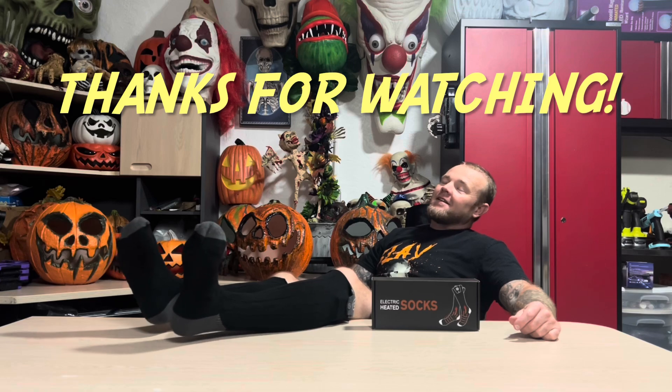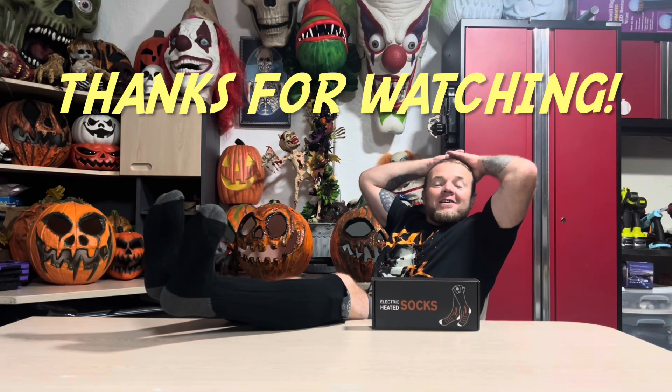Appreciate everybody watching — Monster Mike 816, and I'll catch you on the next one. Bye now.